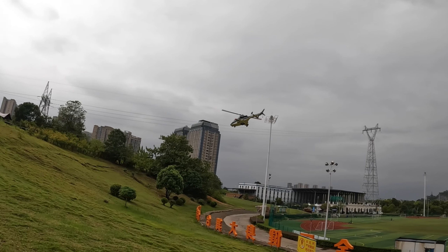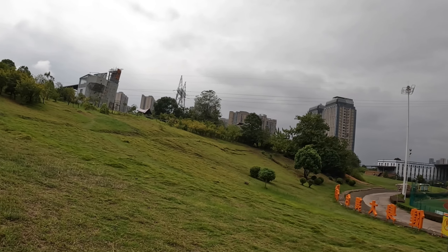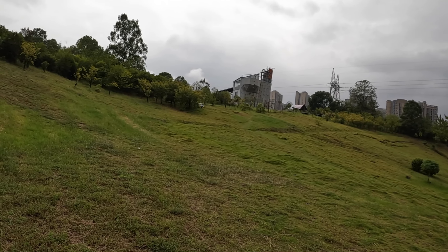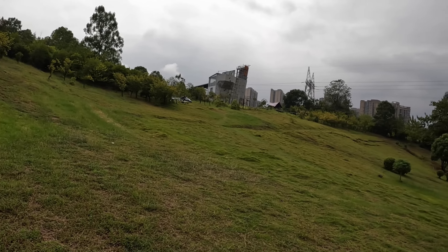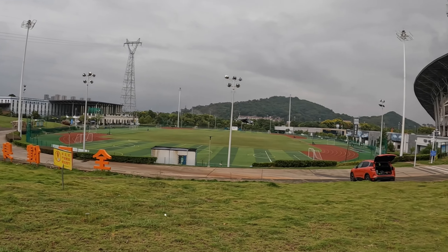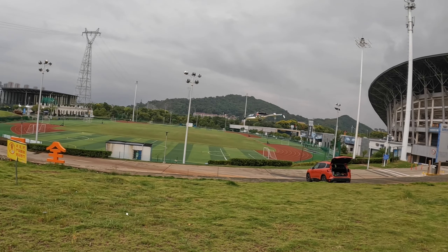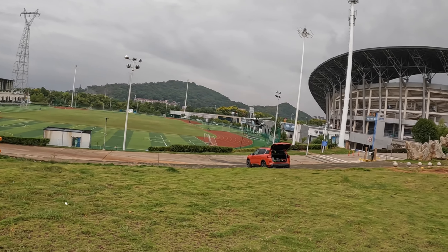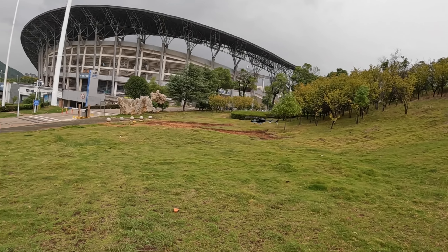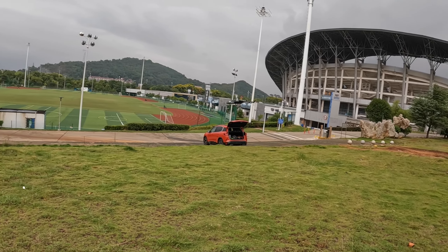I have to do something about the retracts — maybe I can design and 3D print retracts for this helicopter. That would be a nice second project: 3D design and print retracts for this beautiful helicopter, which looks more realistic now with these 3D printed parts.